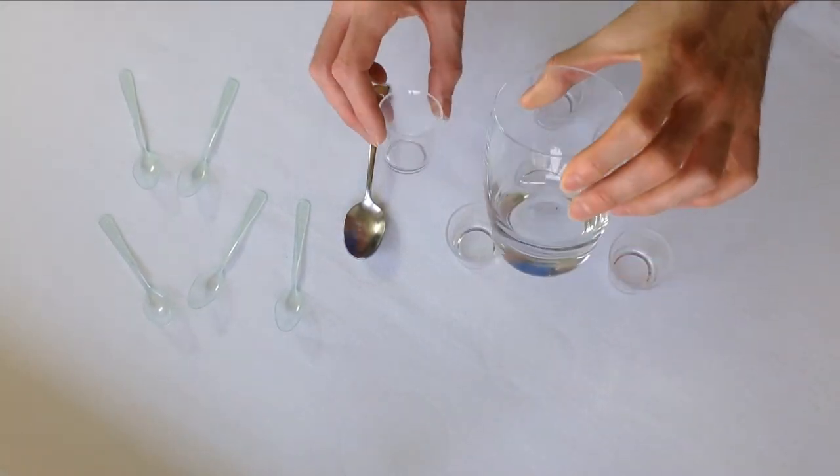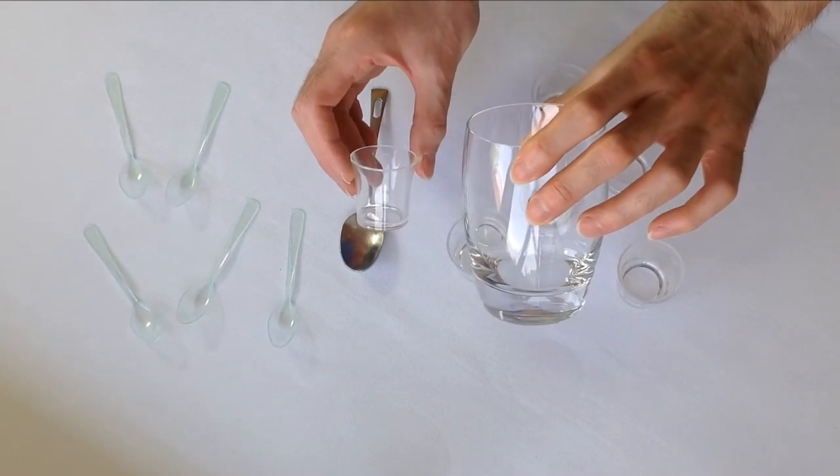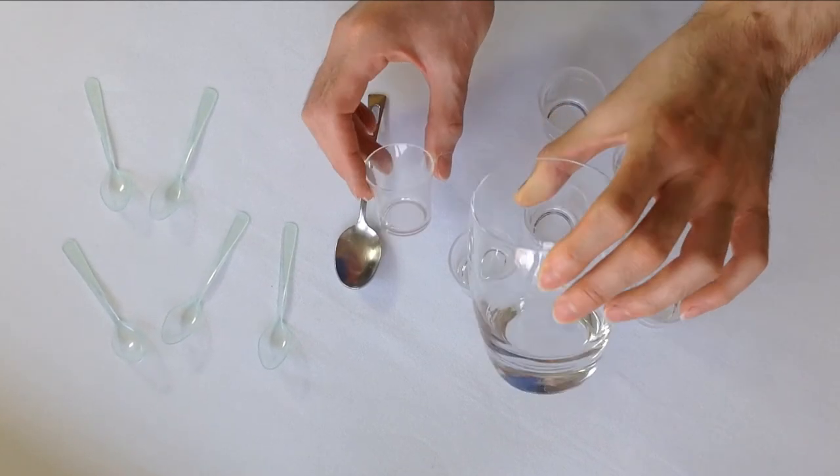As you can see, the container is very small in comparison to a whiskey glass. This is actually a shot glass you normally use for strong alcohol. This one is about two inches in height.